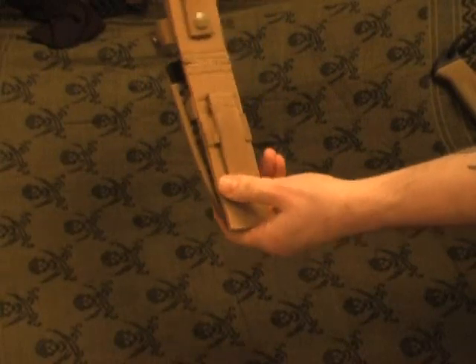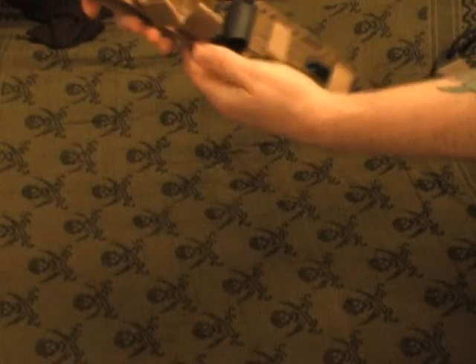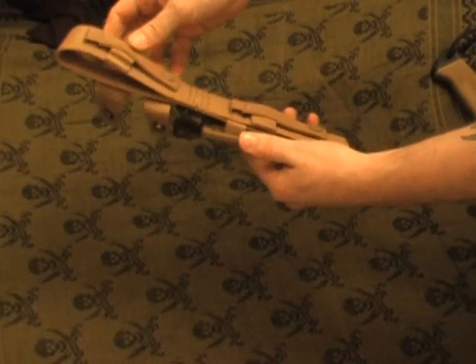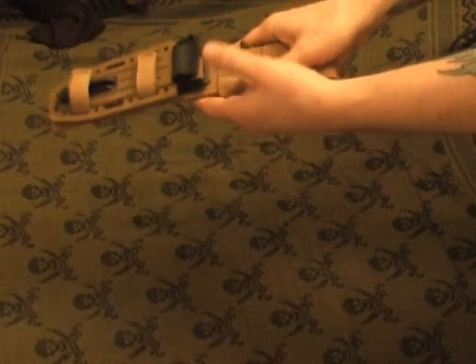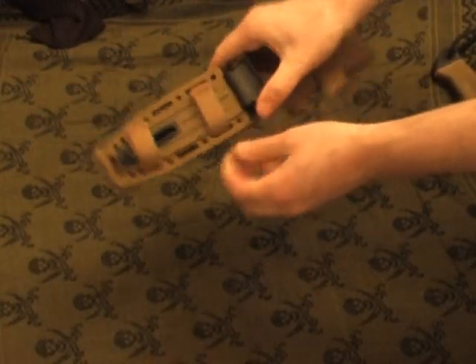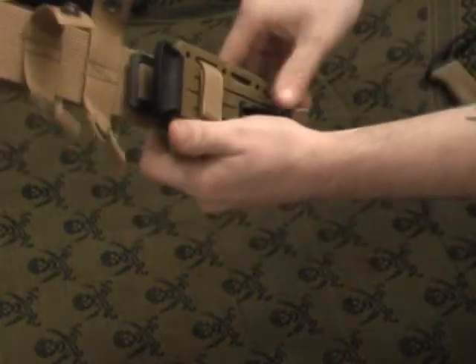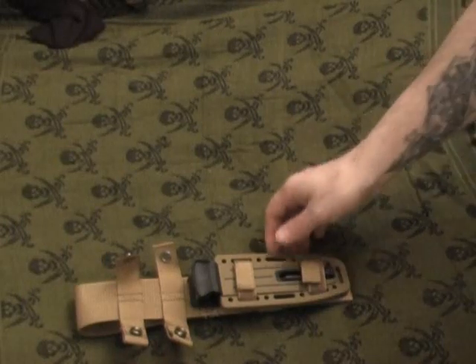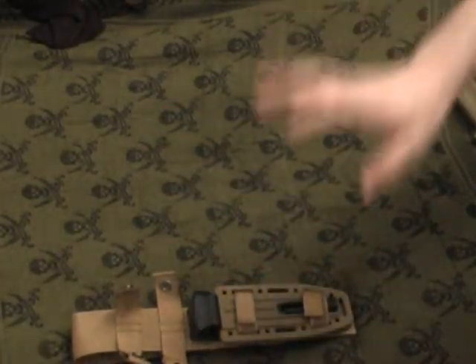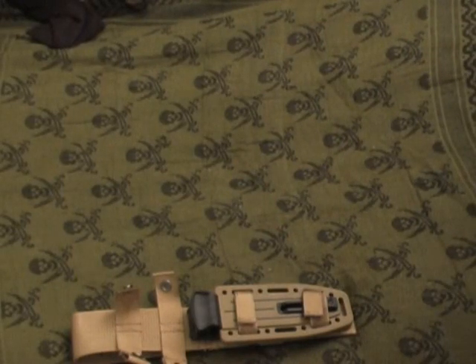We'll go ahead and remove the blade from the sheath. The sheath is excellent — very strong and durable, with all your MOLLE attachments right here, double stitching, very thick, very good feel to it. It's a very heavy duty knife sheath. It's got good lock retention — you don't even need the straps, but I would recommend using them. It also comes with a built-in sharpener right here, which I'll show you in a bit. It's a very nice sheath overall.